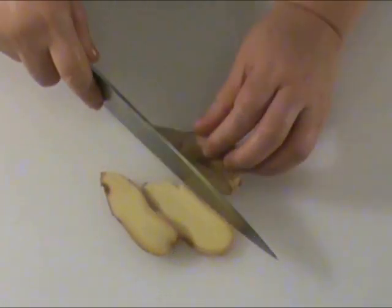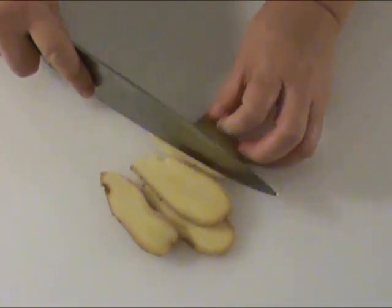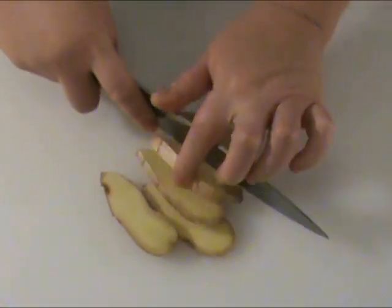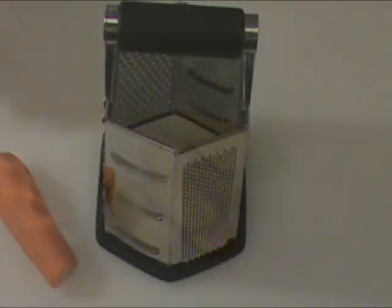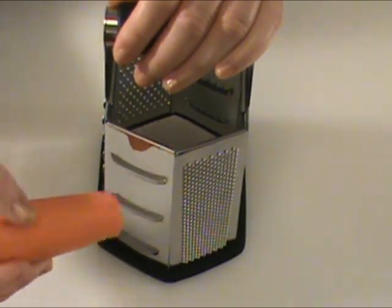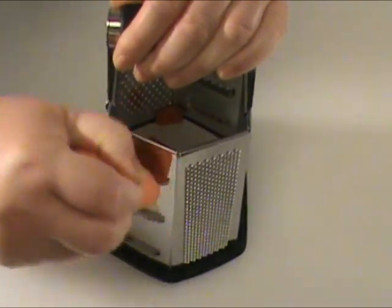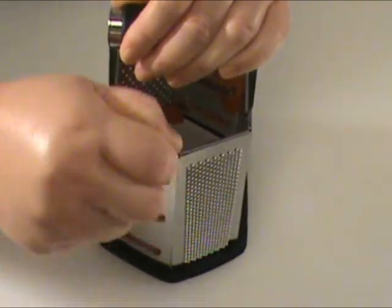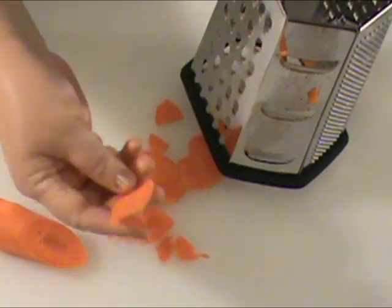We need four slices of fresh ginger. Ginger is one of about a hundred food items that's also used in Chinese herbal medicine. 4 ounces carrots, thinly sliced. If you find it difficult to use a knife, feel free to use the grater — just be careful with your hands, it's very sharp.